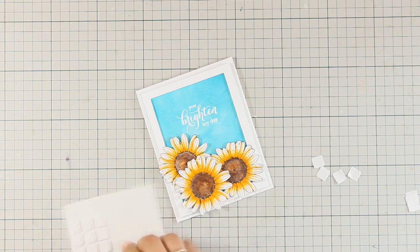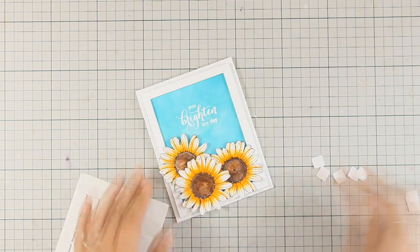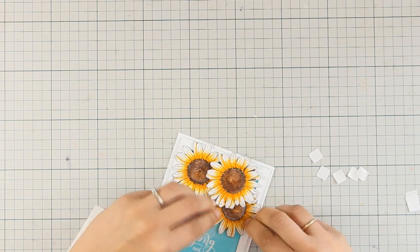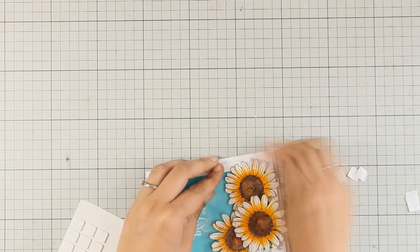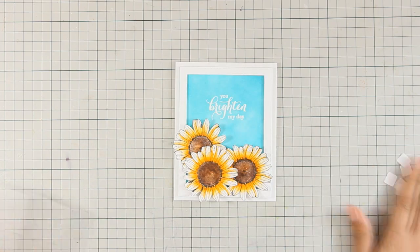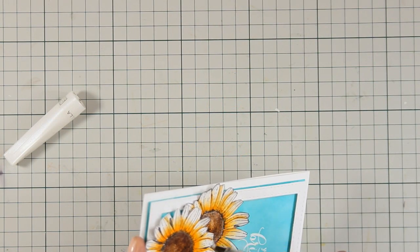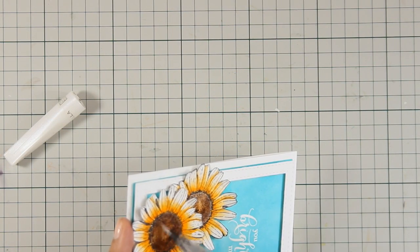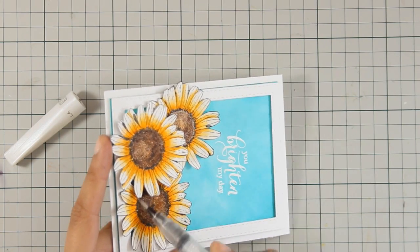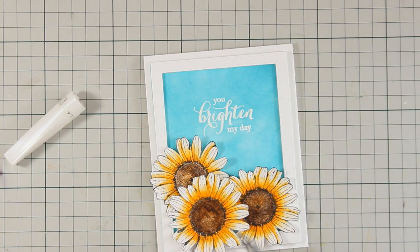As I am sticking the flowers down I also made sure that I don't exceed the frame of my card so I don't have to cut anything and it fits a standard envelope nicely. I am curling up the petals again and now to finish off my card I have to use some Wink of Stella glitter pen at the center of the flowers.